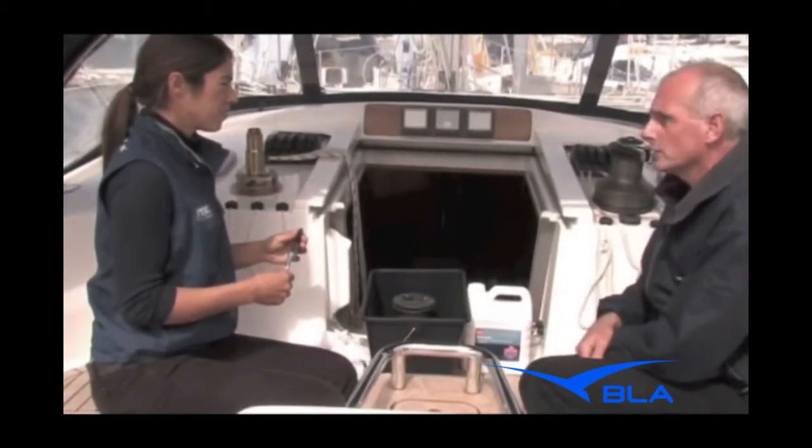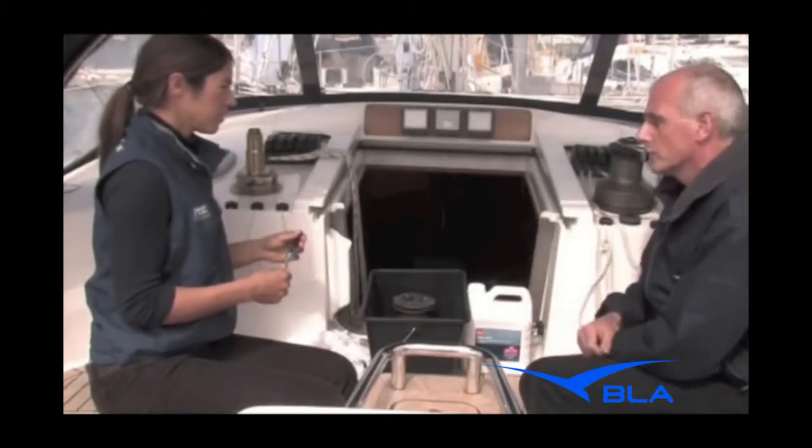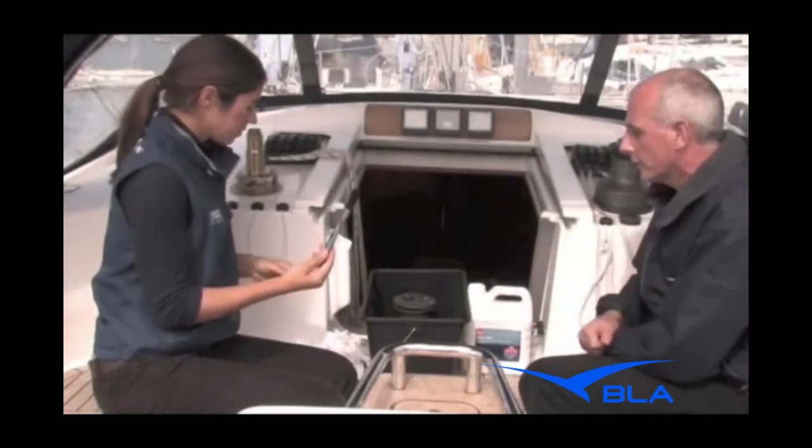Don't use petrol or gasoline as it can destroy the plastics. You also need a brush, obviously for cleaning all the grease off the gears.